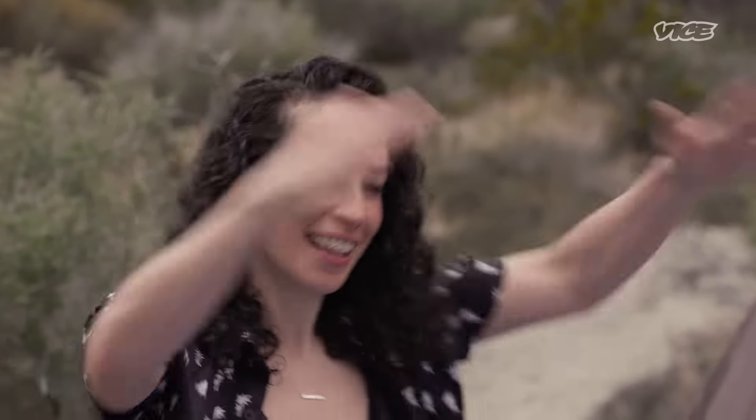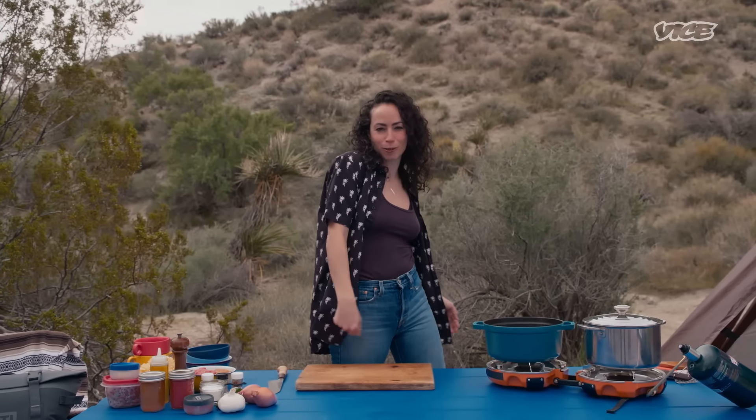We're making chili mac. Every time I make this dish, people just rave about it. They love it so much, and you're about to experience that. So sit back, relax, crack open a drink — or two. Let's go.